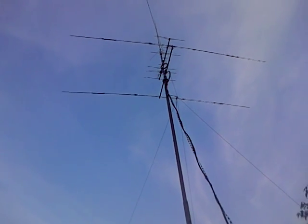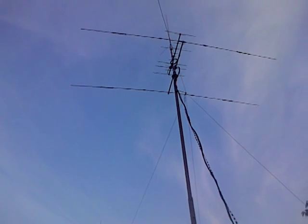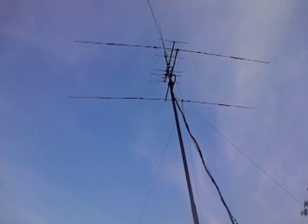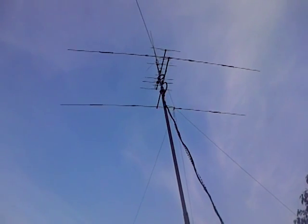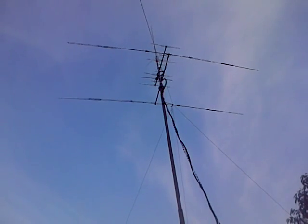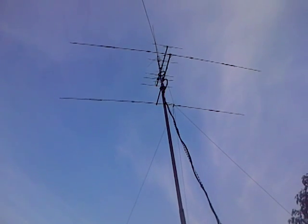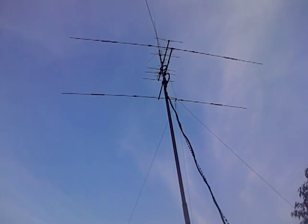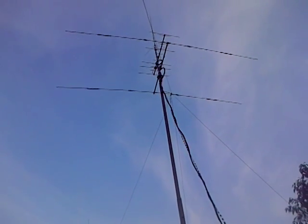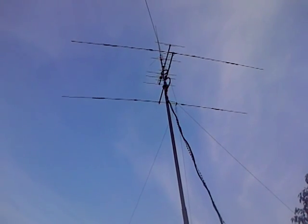I've managed to get the SWR almost perfect on 20, 15 and 10. It needed shortening the driven element by somewhere in the region of about 9 inches shorter than the pre-marked position — 9 inches shorter either side. Similar 9 inches shorter on the reflector as well, on both sides. And hey presto, really good SWR.